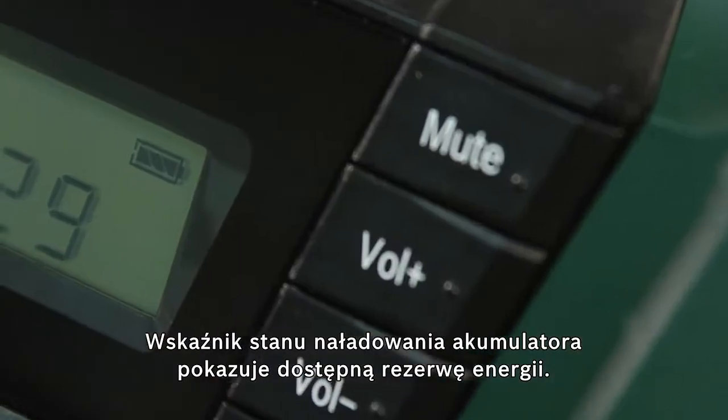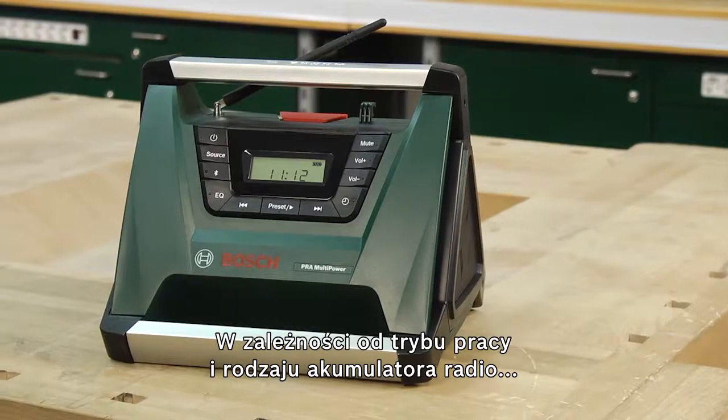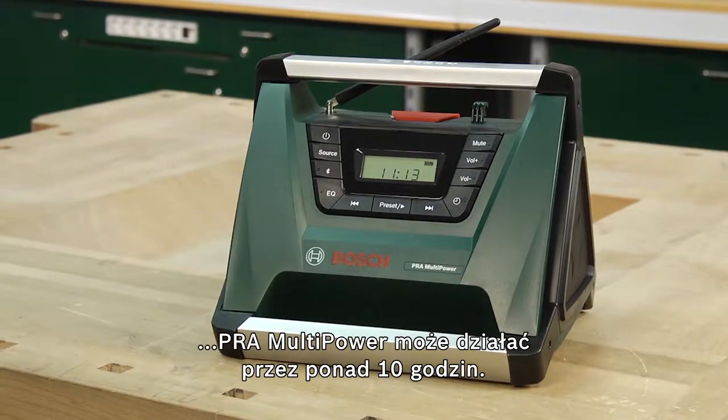The battery charge level indicator displays the charging state of the battery. Depending on the function and battery used, the PRA Multipower can run for more than 10 hours at a time.